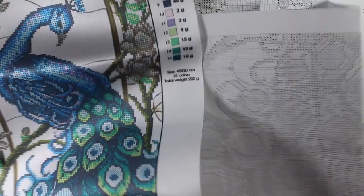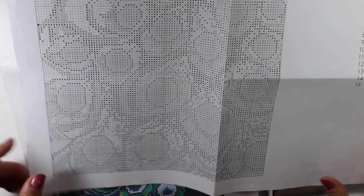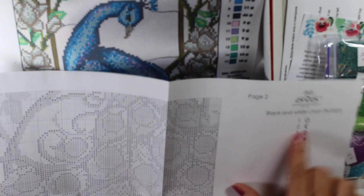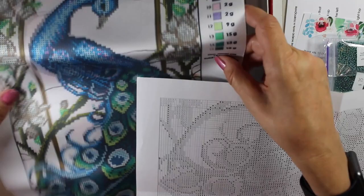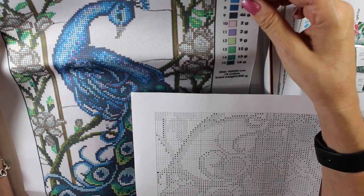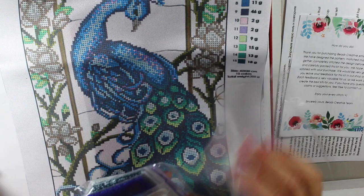You have your numbers for the symbols on here, and on your chart you can match up the symbols and cross them out as you go. So you match the symbol, and there's your color. Some of these colors are easy — there's only one pink and one purple — but for the blues and the greens you'd probably want to double-check on the chart.